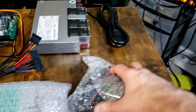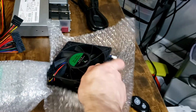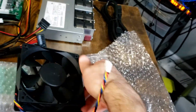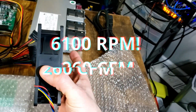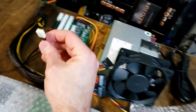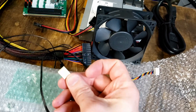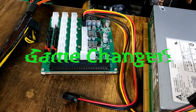This is a behemoth of a fan with the fancy Parallel Miner logo right there in the middle of it. This thing weighs about a pound. I wonder what kind of RPMs this beast puts out — look how thick this guy is. This will go into our fan header and then into our ZSX breakout board game changer.